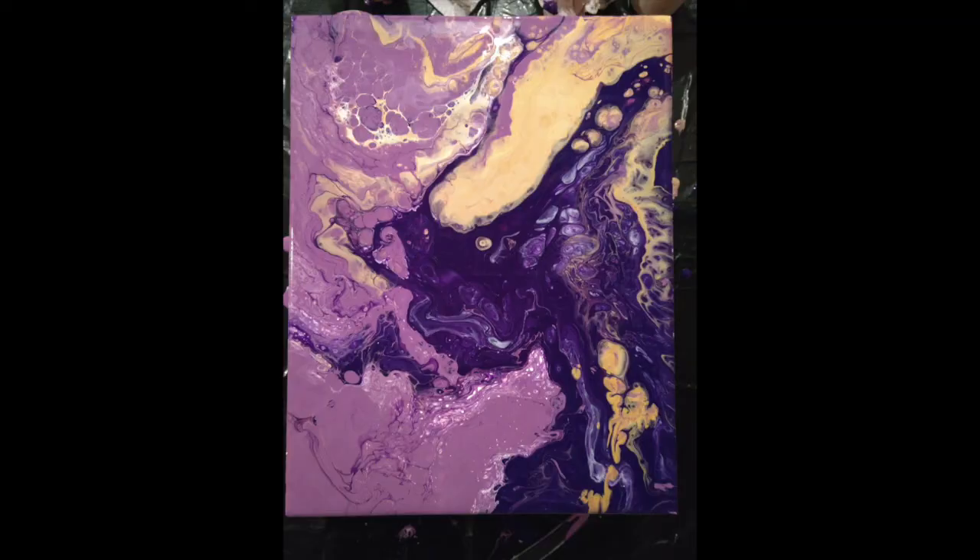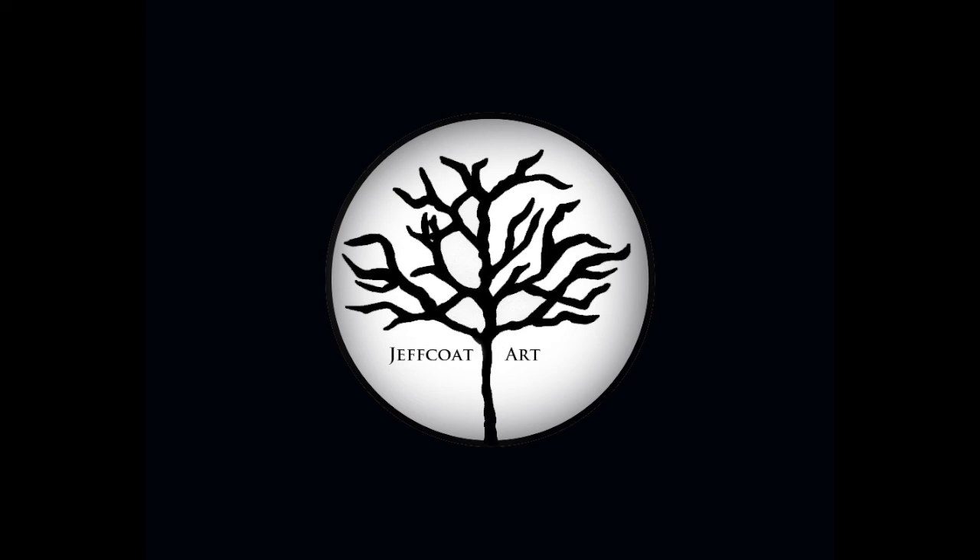This is the end result. Thanks so much for watching — I've got some more coming up, and you should totally try this if you watch it and think it's so cool. It really is fun and it doesn't take that long. Happy creating, bye!